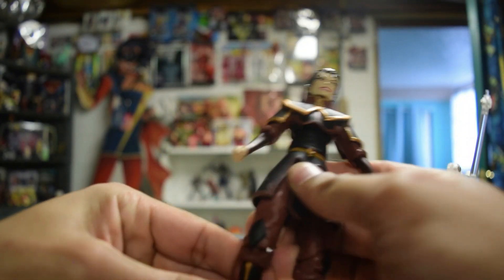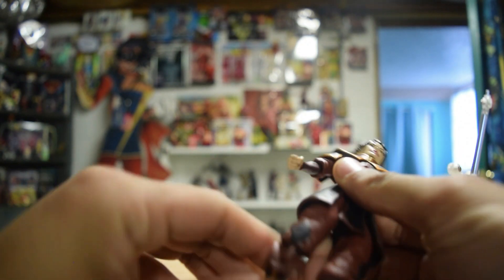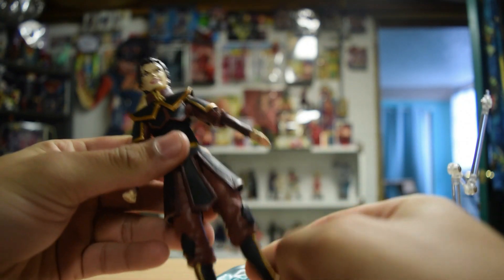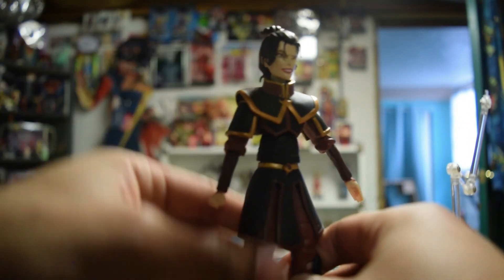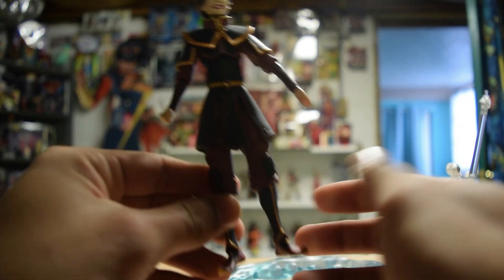Hey everybody, Corbin here. We've got ourselves a Diamond Select deluxe Azula action figure. She looks fantastic. This is her in her basic Fire Nation outfit — don't really know what you would call it.